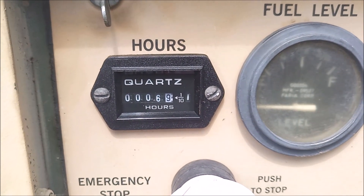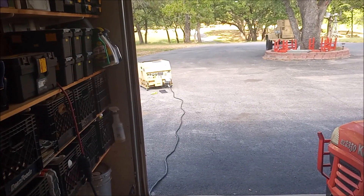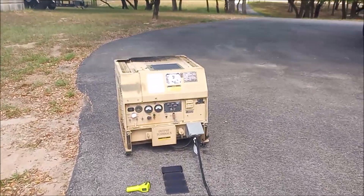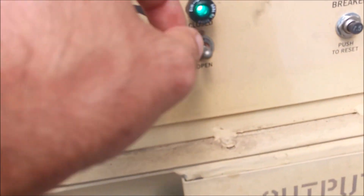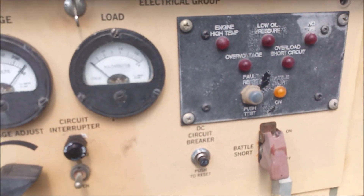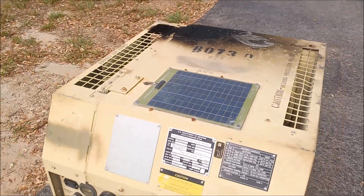We're about to be at 6 hours of run time. I'm going to turn the load off and let it cool down a little bit. Right at 7 hours on the meter, I'm going to cut it off. A little engine stutter in there — it's old, not the end of the world.